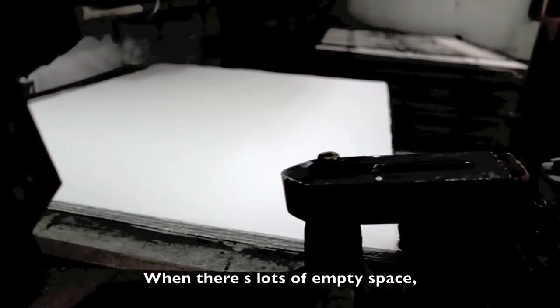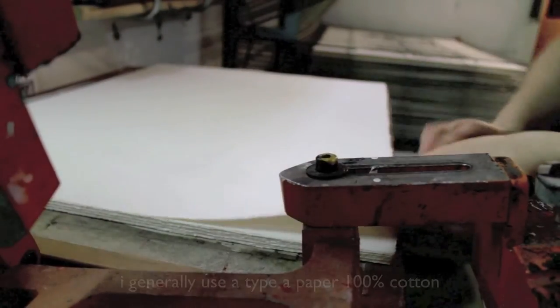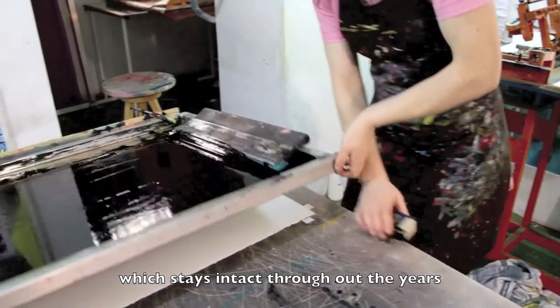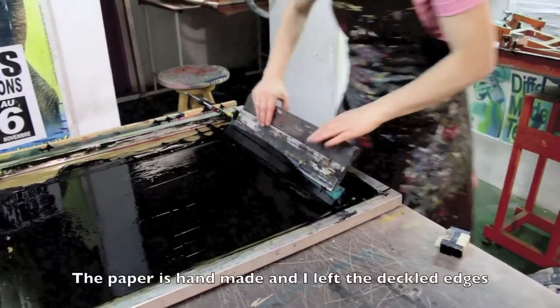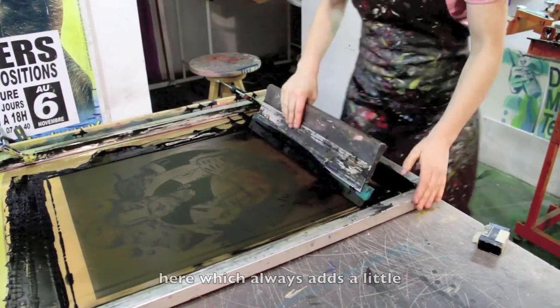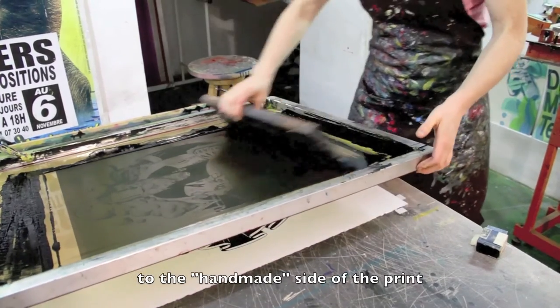S'il y a beaucoup de vides comme ça, je privilégie un papier plutôt 100% coton. Et là, en plus de ça, il est sans acide, ce qui me permet de le conserver longtemps intact. Voilà, puis là j'ai laissé les franges. C'est un papier déchiré à la main, ça rajoute un peu le côté manuel du projet.